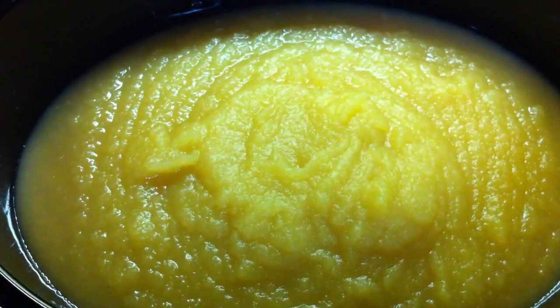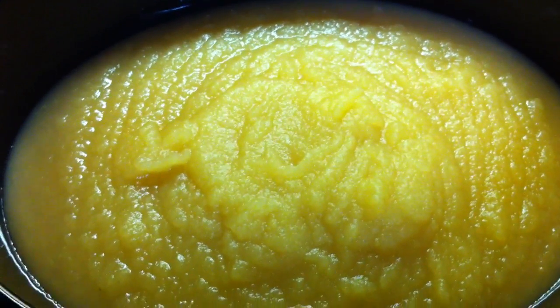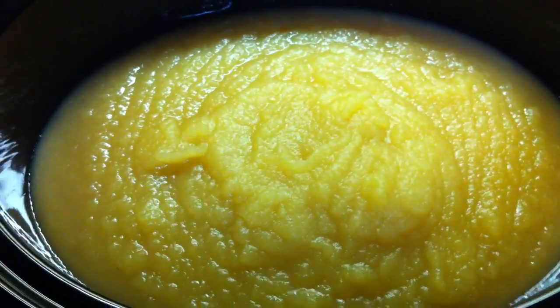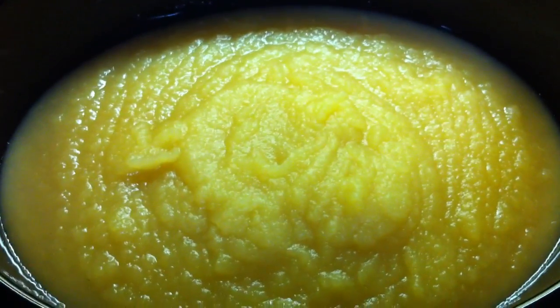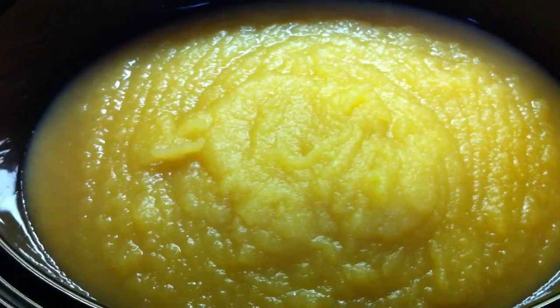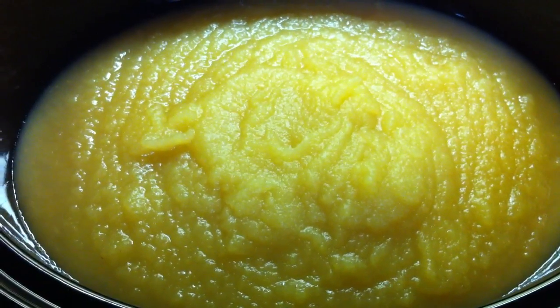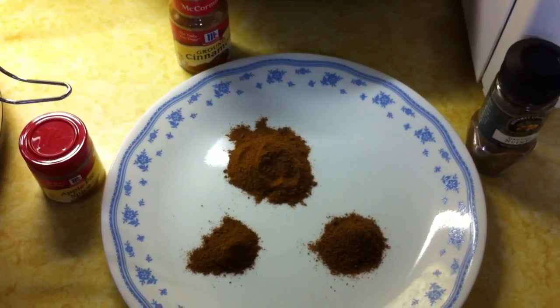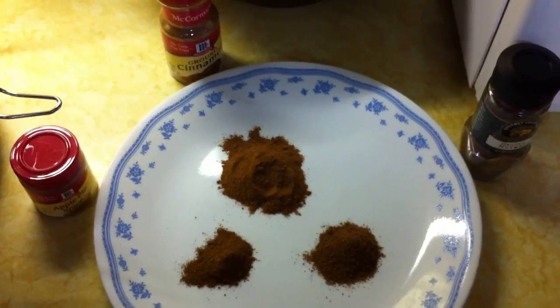All apple butter starts off with the same basic ingredient: apples. You can either use finely chopped apples — they'll take a little bit longer to cook — or you can do like I did and use applesauce, either homemade or store-bought.